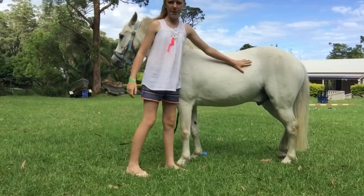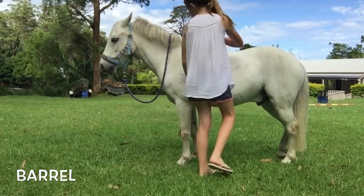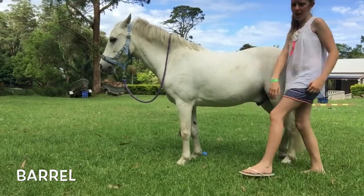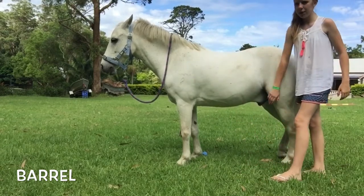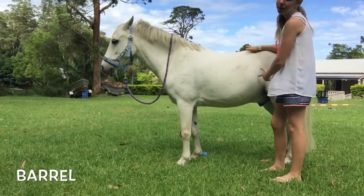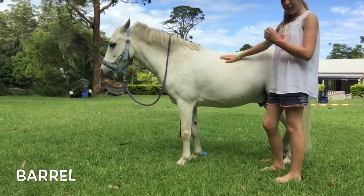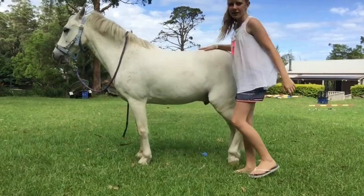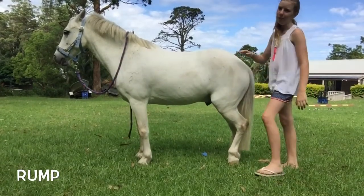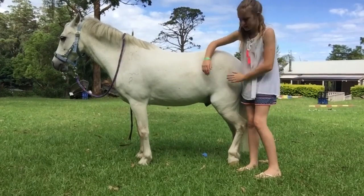The next is the barrel — this is pretty much where the stomach is. That's from the back of their shoulder all the way back to the front of their back legs. It's shaped like a barrel, so that's a pretty easy one to remember. And this is their rump.